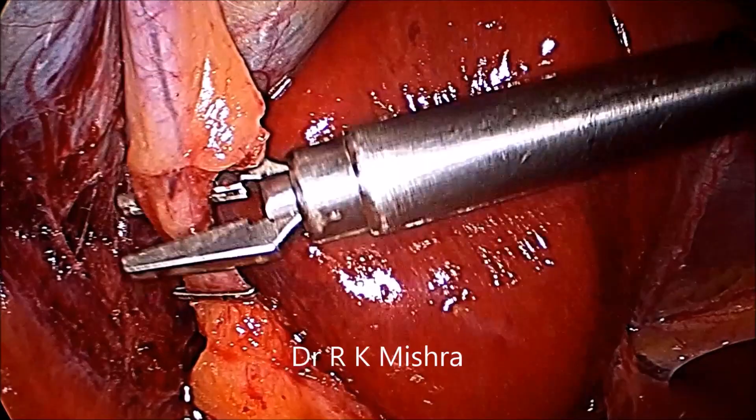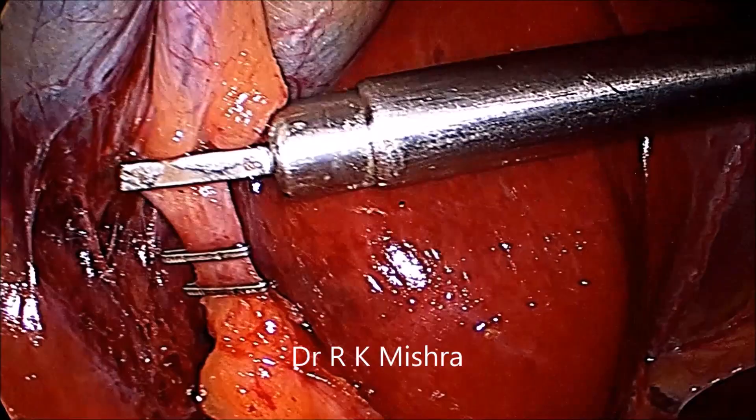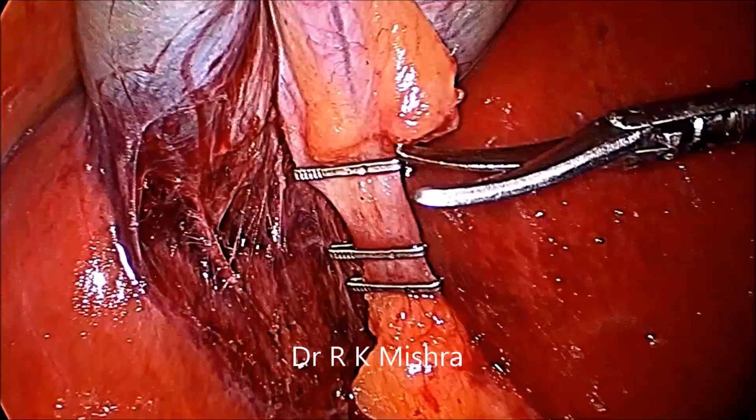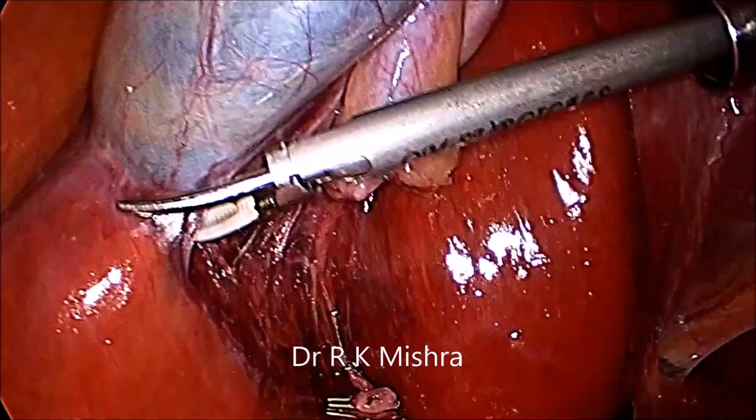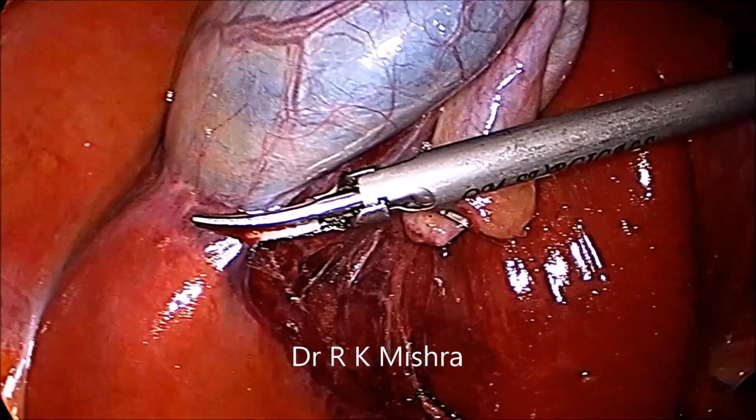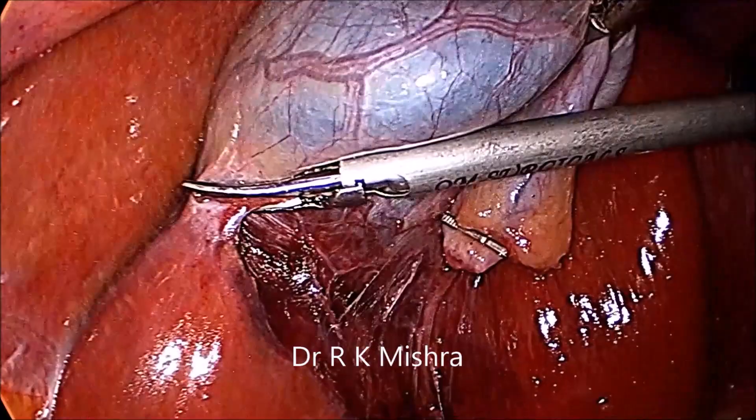The distance is three millimeters between the first and second clip, and six millimeters between the second and third. After that, you can cut the cystic duct and then separate the rest of the gallbladder from the liver.